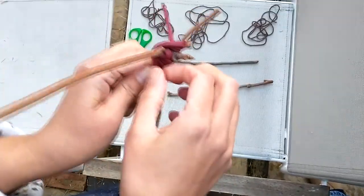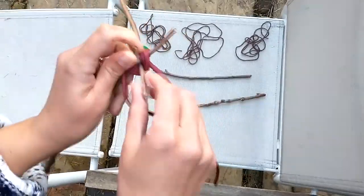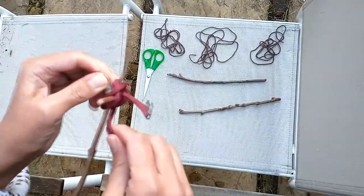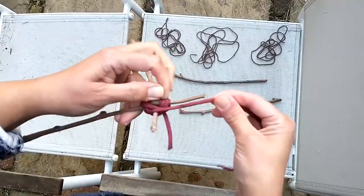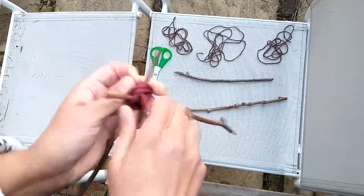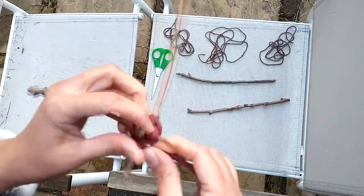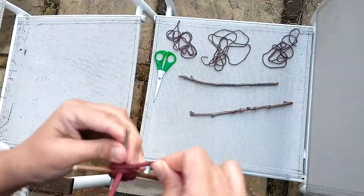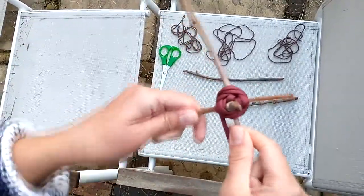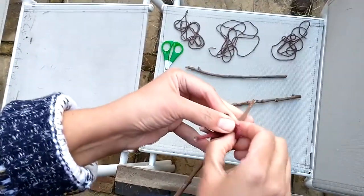Even after lashing it's still a little wiggly, so another part of this knot is to go in between the two sticks to make it tighter. This is called frapping. You go in between the two sticks, keep pulling on the string to make it tight after each turn. About three times is enough. That's quite secure and tight. Then you just do a simple knot like tying your shoelaces, and you can cut the string if it's too long.